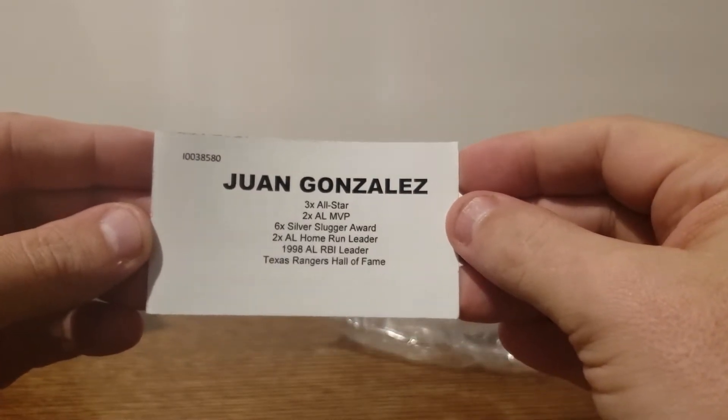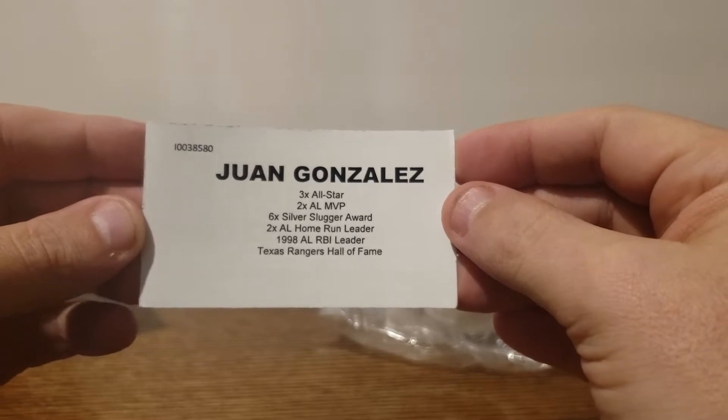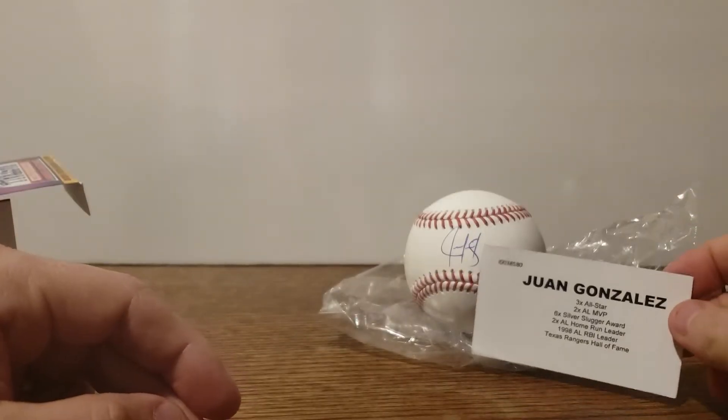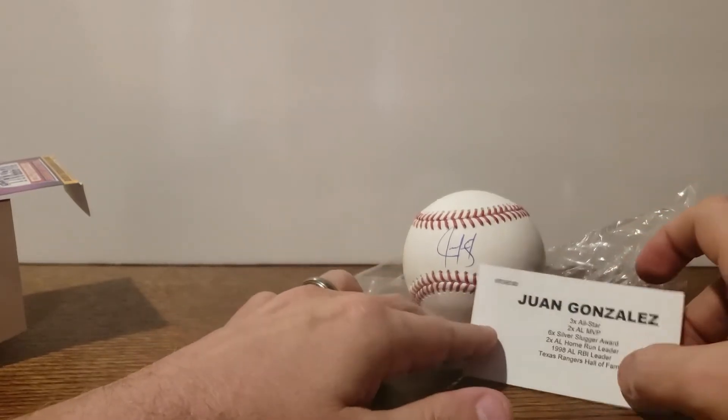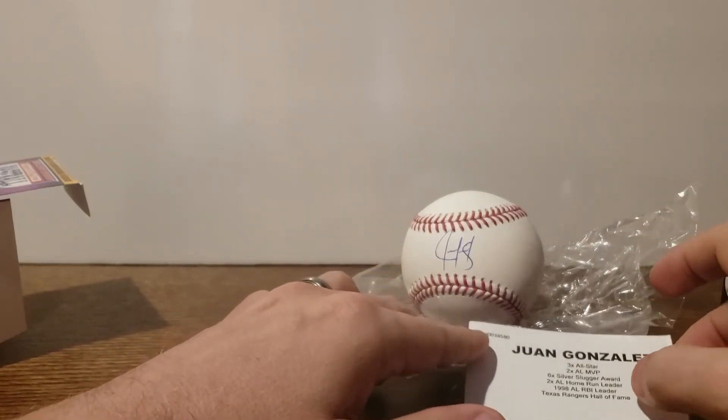And we are right! Texas Rangers Hall of Fame, RBI leader Juan Gonzalez — ball number one. Sorry guys, normally I put these things in ball cubes but I've actually run out; I'm waiting for more to come in.